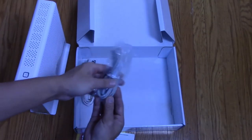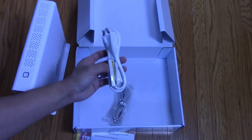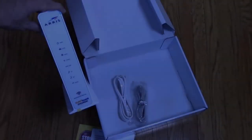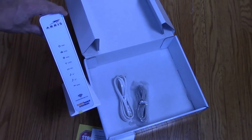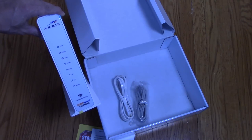Oh, underneath you have an ethernet cord and your power cord. So there you go everyone, that's the unboxing of the Aresurf board. If you found this video helpful be sure to click the like button below to let me and others know that it was helpful. And don't forget to subscribe to our channel for more unboxing videos of our various purchases. Thanks again for watching everyone, take care.